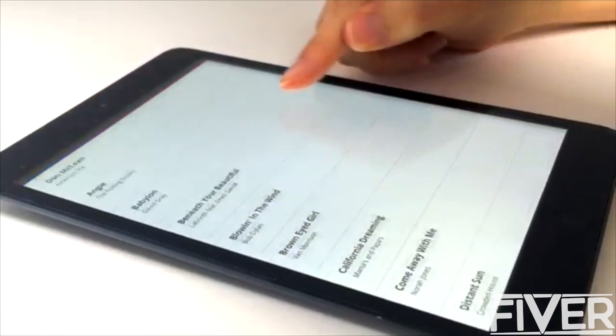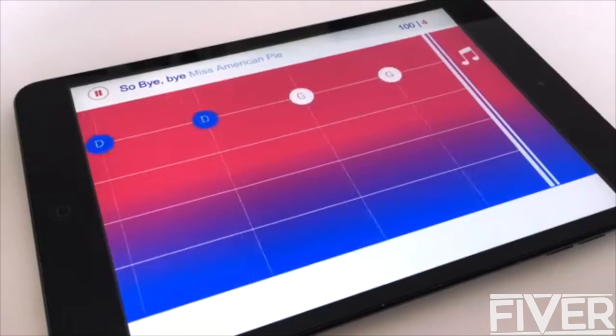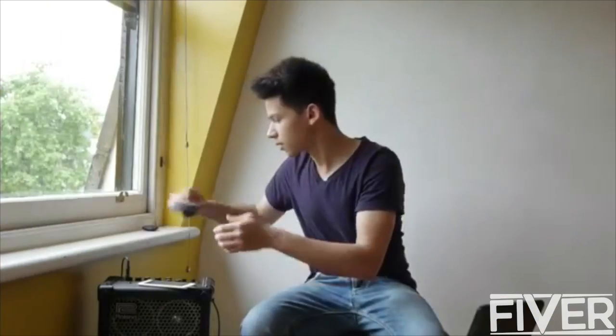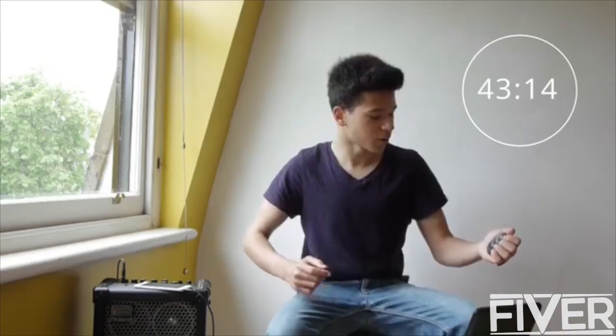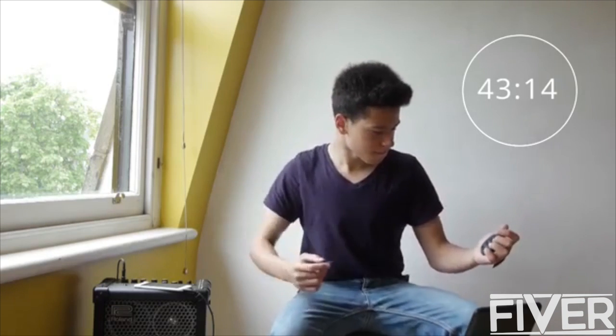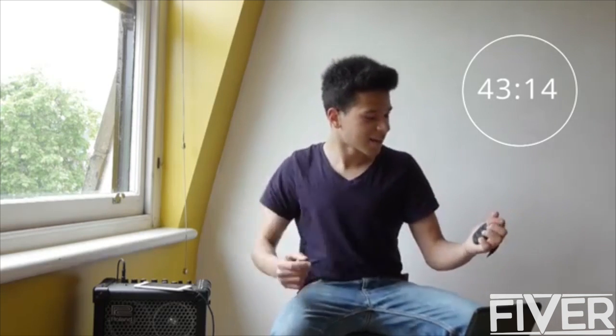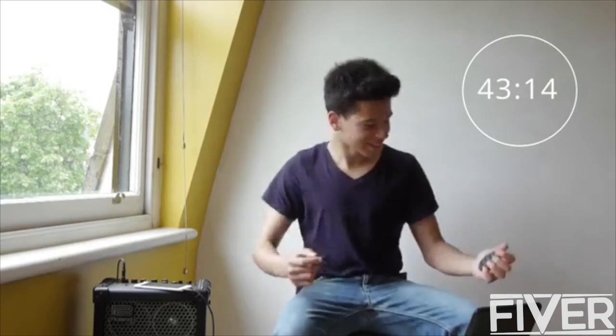We've included music sheets for 60 hit songs to get you playing right away. The Curve's intelligent tutorials track your progress and provide intuitive feedback on your playing. Whatever your ambition, Curve will be there — from your first chord, all the way to a recording studio.